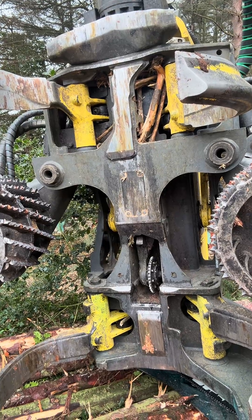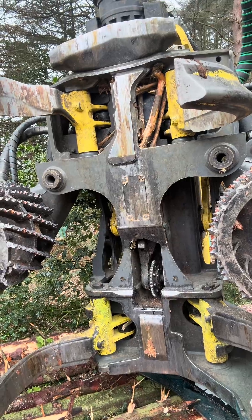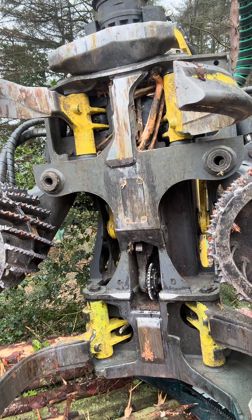That little wheel is sending a digital message back to the harvester through an encoder to say how long that piece of tree is.